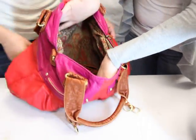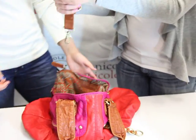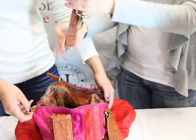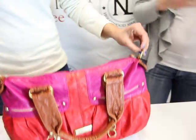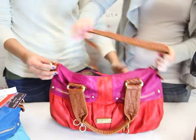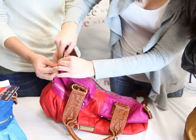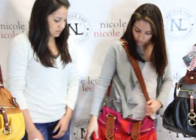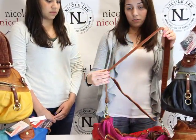It's very roomy in here. We also have another strap that's adjustable, in case you like that longer look — if you're not wearing it on your shoulder. For a more longer look, you can adjust it to the size you like, whether you want it shorter or longer.